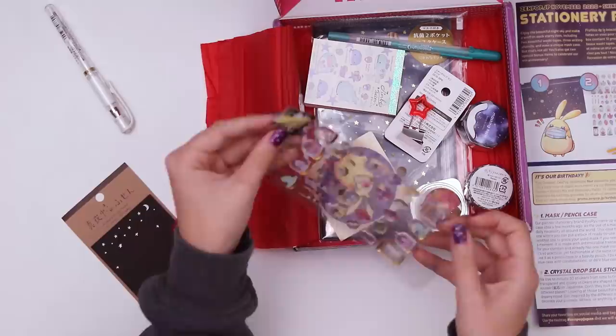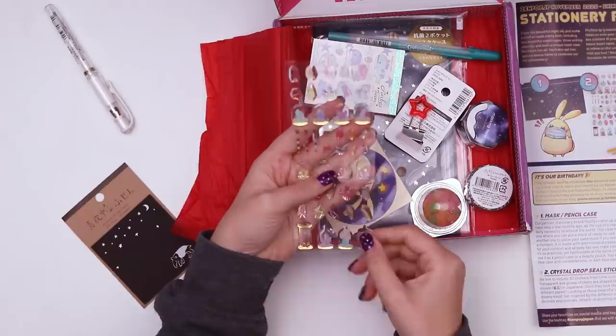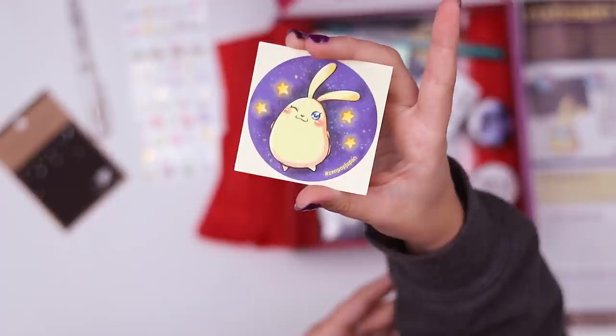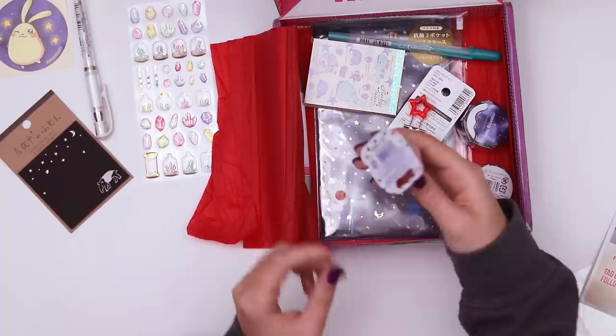Next I see some drop seals, very shiny. It looks like a bunch of gems and crystals — beveled squishy stickers. They have a thickness to them, very cute, makes me think of like witches and stuff. I see a little round sticker with the Zenpop mascot Luna, and it says there are four stars, one for every year of the Zenpop box. It's the birthday bonus sticker.